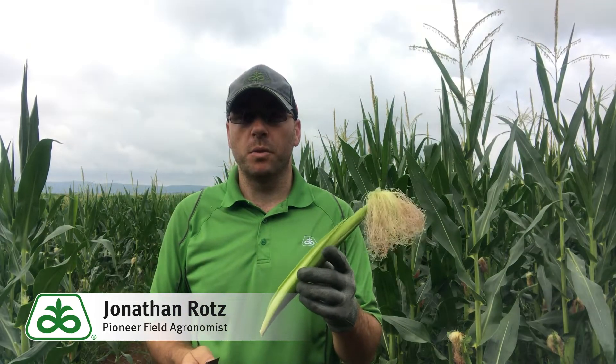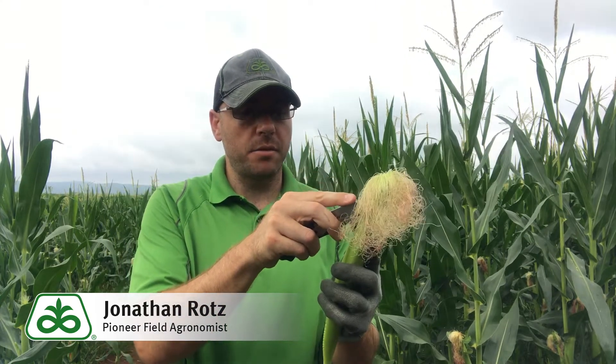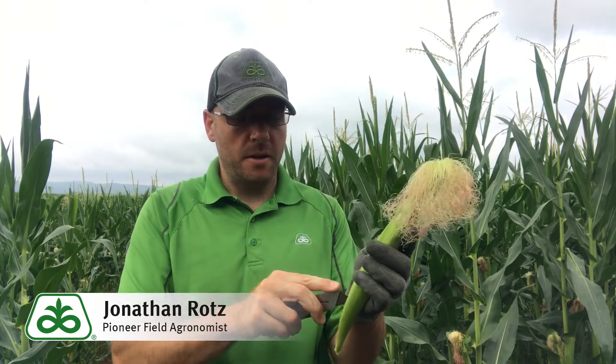First we're going to get ourselves an ear out of the field we want to check. We're going to carefully cut right down through that husk down to the ear and remove that husk.